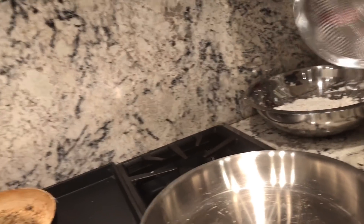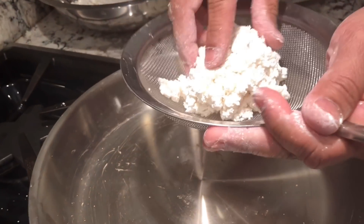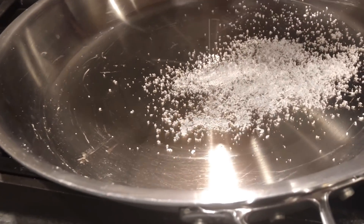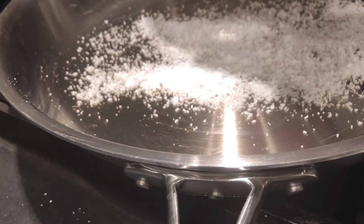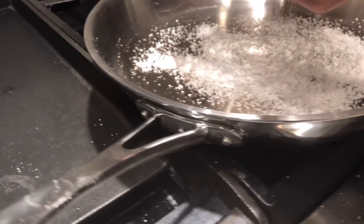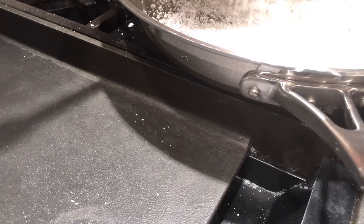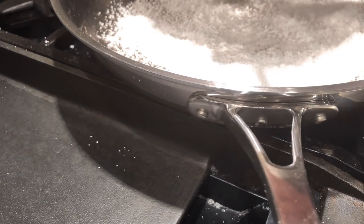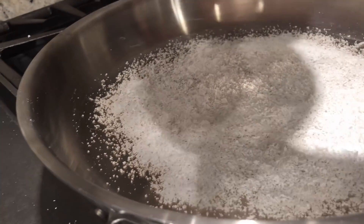Here comes the fun part. Grab a handful, put it up on the strainer. What you want to do is press it and push it up and down. Spread it evenly, just like that. Make sure it's spread evenly. If you're ready, put it on the side. If it's too thin, you cannot wrap it.